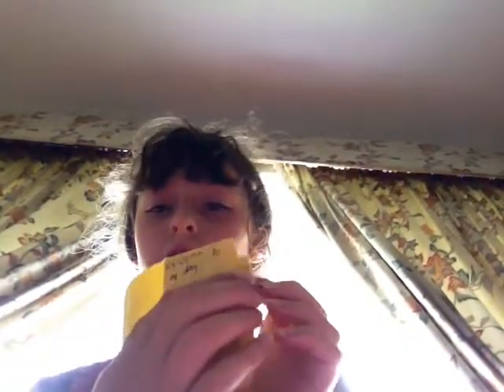Hi guys, welcome back to another video where today I'm going to be showing you how to make this little cute booklet which has a few pages — 8 pages in total. All you'll need is some scissors and a piece of rectangular paper, quite long. Let's get on with the video.